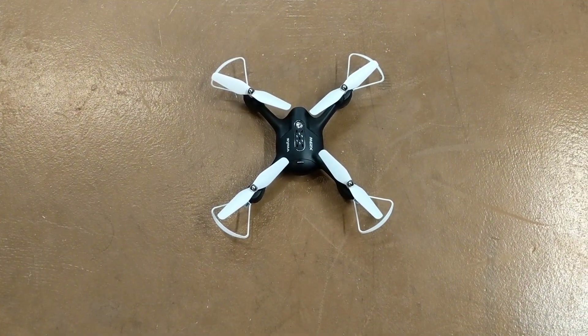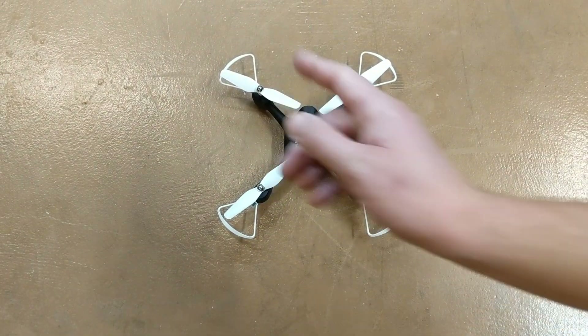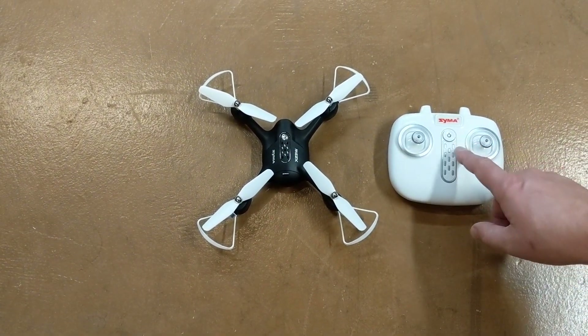The drone is down on the floor right now with the top facing forward, so that direction is forward. The normal startup procedure is to turn on the controller first — push the button and you'll see the flashing light.